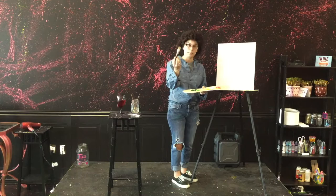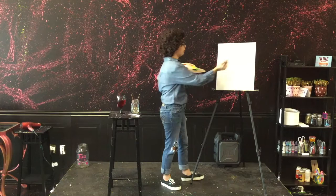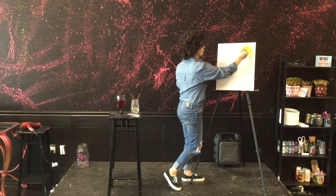We're going to start off with our big brushes. We'll dip it into some yellow and we're just going to make a happy little circle right over here in the corner. This is going to be our sun.